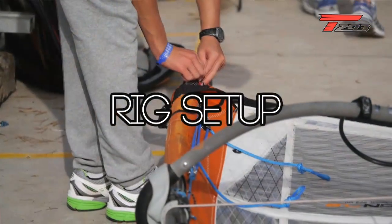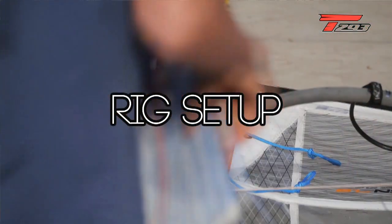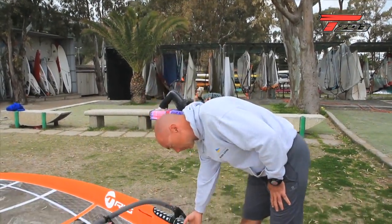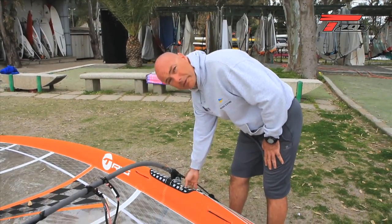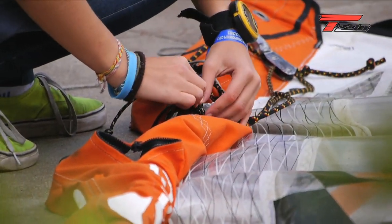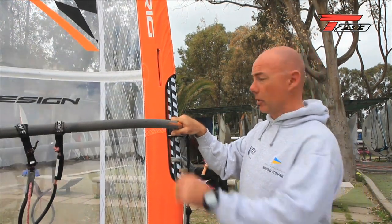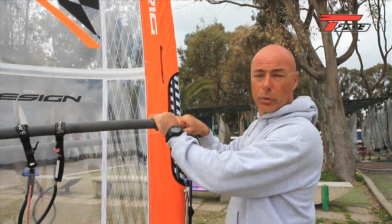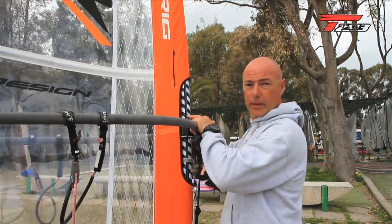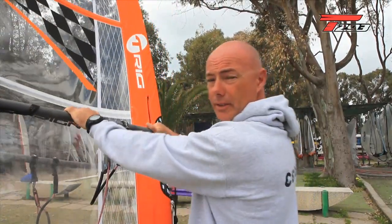For sails 5.8, 6.8, 7.8, and 8.5 you need the trim system, and you have to put the rope of the trim system below the boom. In light wind and non-planing conditions, you usually have to put the boom at the same height as your shoulder, because it's easier to pump the sail.